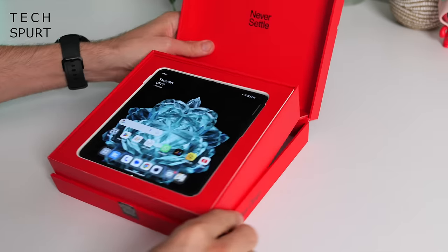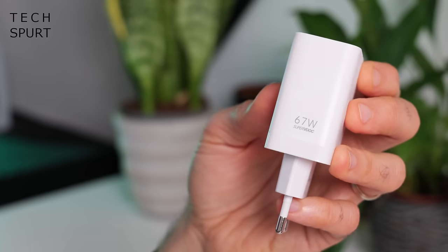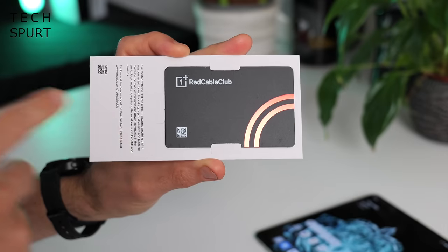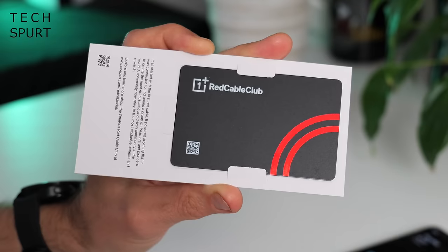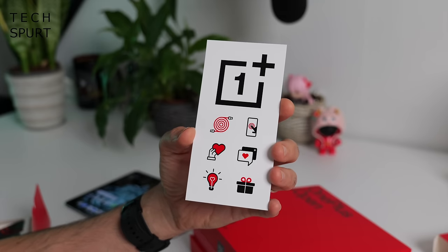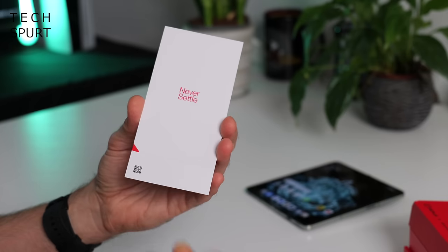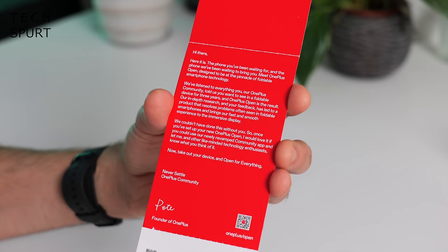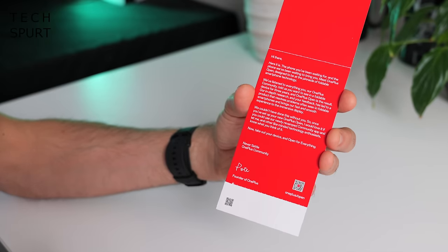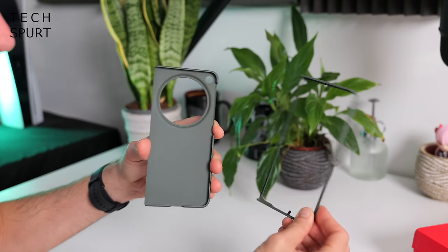So what do you get in this big red box besides the OnePlus Open? Well, you've got yourself a power adapter, and it's a big old beefy 67W effort, and the usual bright red USB cable, your membership card for the Red Cable Club — which I still swear sounds like some sort of bondage society — a pokey pin, some stickers, although none of them feature a bendy phone for some reason, and the customary OnePlus welcome letter with some words of wisdom from Pete. I was hoping he would end with 'get bent', but he's gone for 'open for everything' instead.